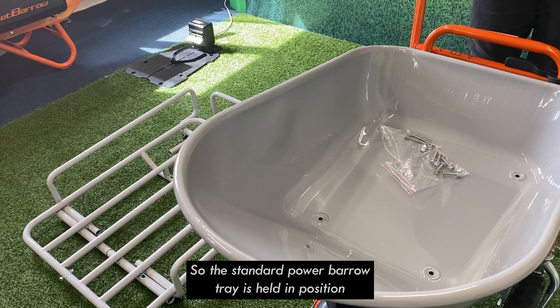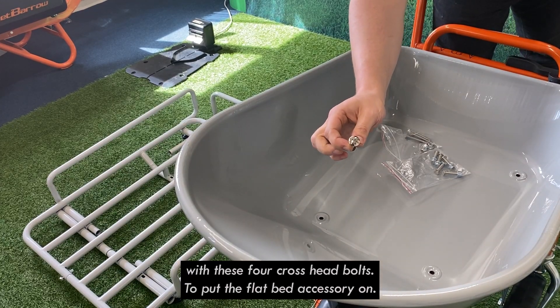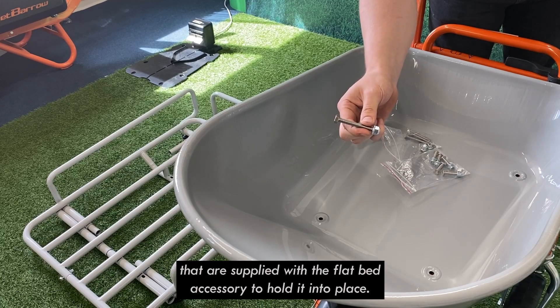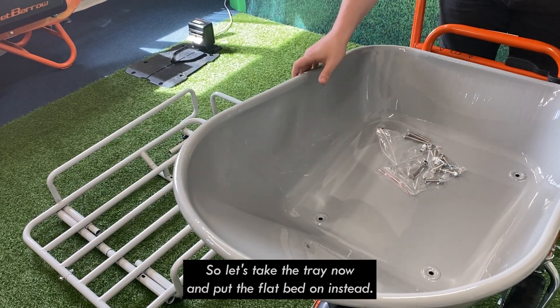The standard power barrow tray is held in position with four cross head bolts. To put the flatbed accessory on, you need to remove those and then use the longer bolts that are supplied with the flatbed accessory to hold it into place. Let's take the tray off now and put the flatbed on.